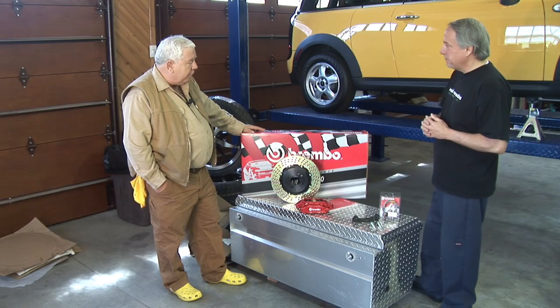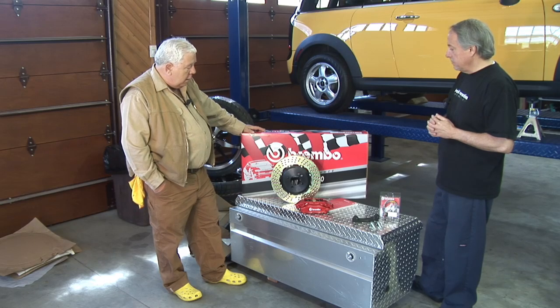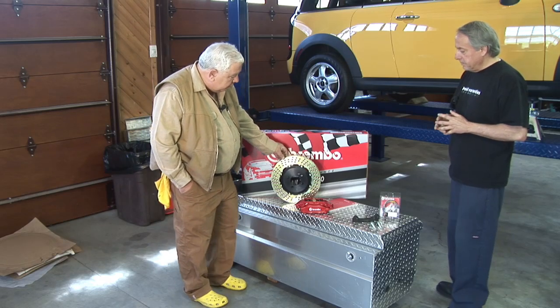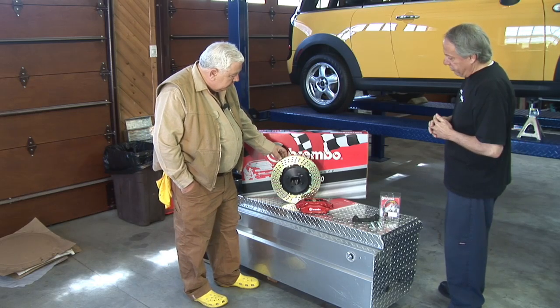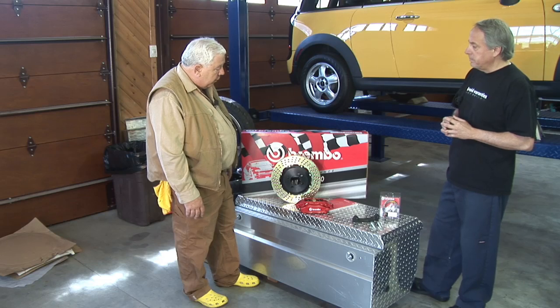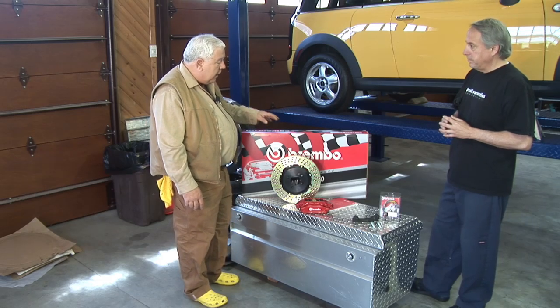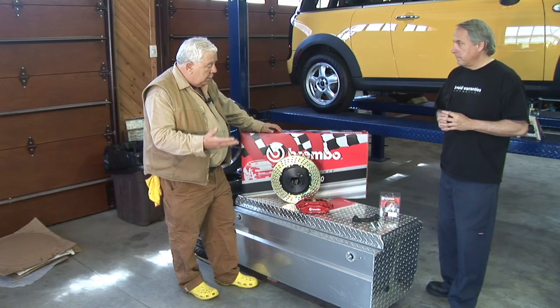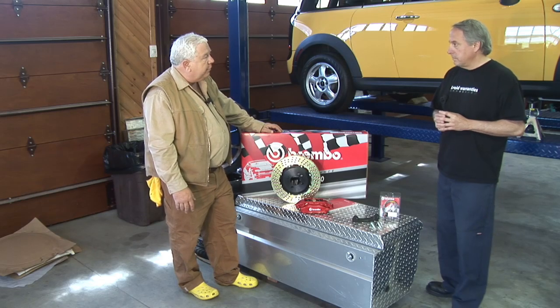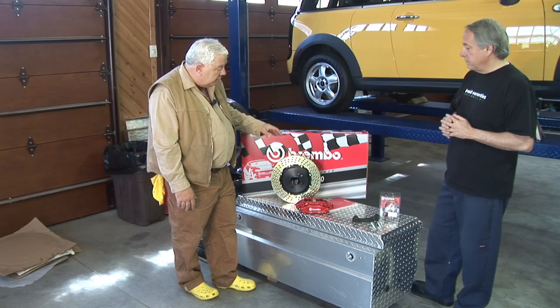The upgrade available from the dealer took us to an 11.6-inch rotor and really wasn't that much more brake. The rotor that comes with the Brembo kit is 12.6 inches. That ought to get us further from the wheel hub — more swept area and quite a bit more braking torque to stop the car. Without internal combustion engine compression to slow us down, and with another 800 pounds of batteries, we're going to need it even at $3,000.